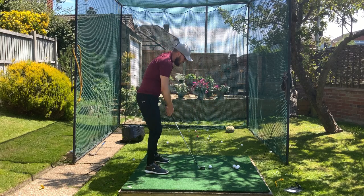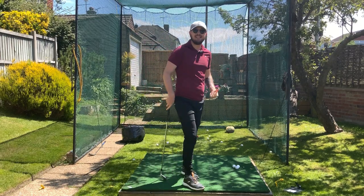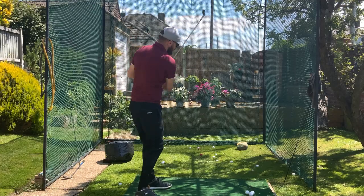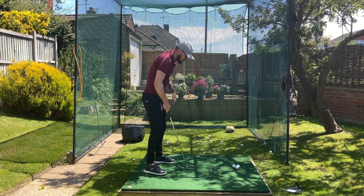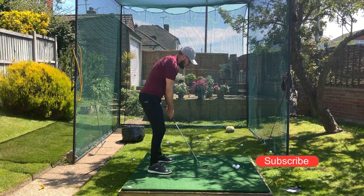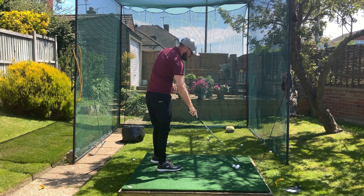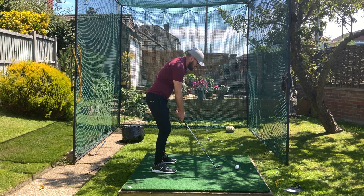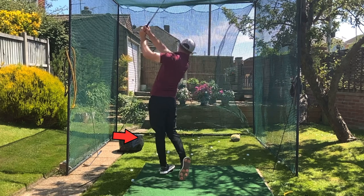We need to get that body turning through the golf ball, but the second element is we need to extend our left side going through the golf ball too. Just rotating is not enough. If I start to extend my left side — really snap that left leg through the golf ball — we're going to see a lot more speed when I apply the rotation along with it. Getting that left side to extend as I'm turning actually helps you turn and creates a tremendous amount of speed and whip through the golf ball.